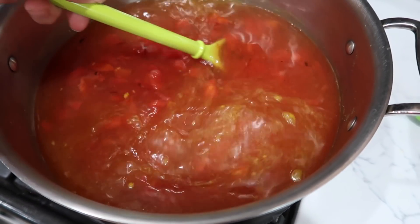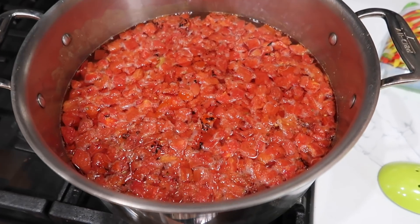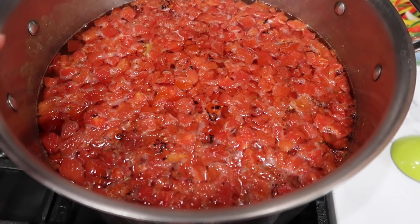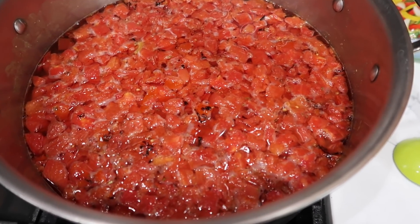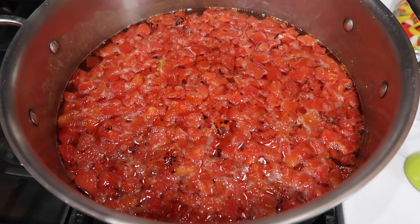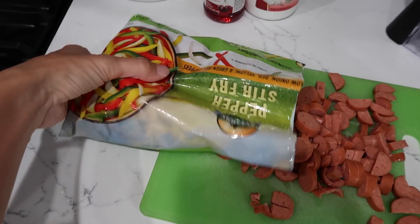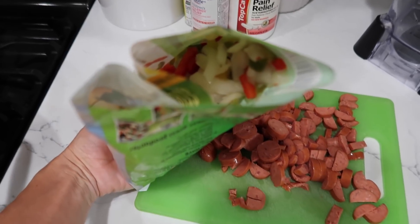These tomatoes feel very tomatoey — I realize that sounds dumb, but I mean there's not a lot of other flavor in there. I may need to add a little bit of sugar to cut the acidity. For now, I'm going to add this whole bag of stir-fried peppers and onions. I'm not going to do anything to it except dump it in.